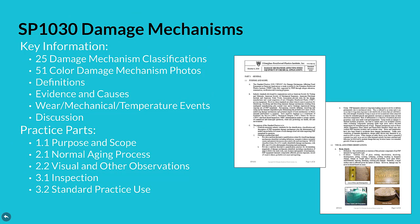The standard practice 1030 for damage mechanisms has key information that enables an inspector to easily identify laminate degradation. A total of 25 damage mechanism classifications, 51 color damage mechanism photos, definitions, evidence and causes, wear, mechanical, and temperature events, plus discussion provided in the practice helps the inspector with this identification. Practice parts include purpose and scope, normal aging process, visual and other observations, inspection, plus standard practice use.